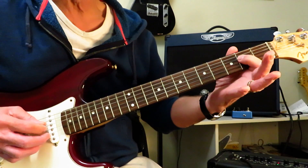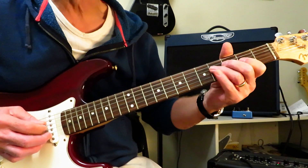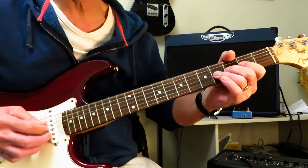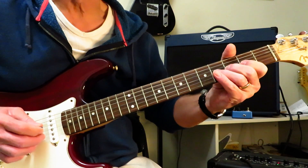So it starts here on the second fret of the D string. I'm going to hammer on to 4, grab the 2 of the G, drop on to 4 of the G, full step bend and release. And let that ring.